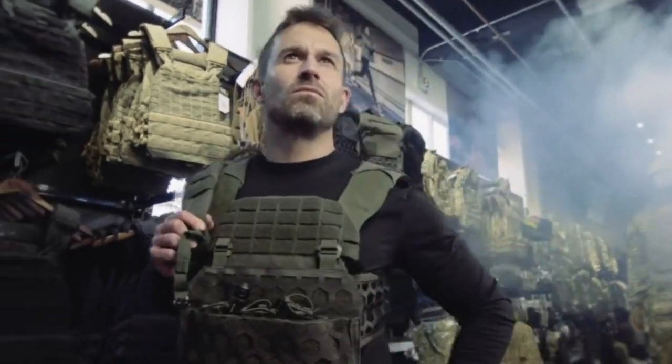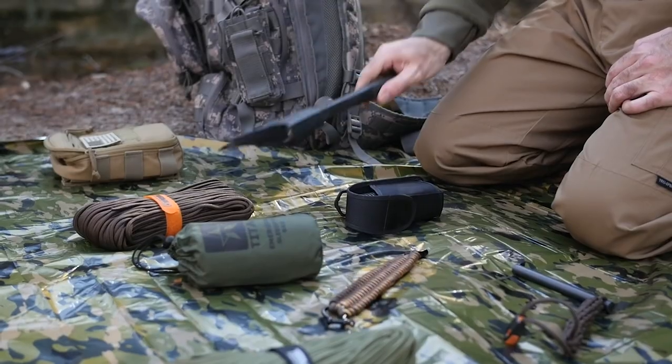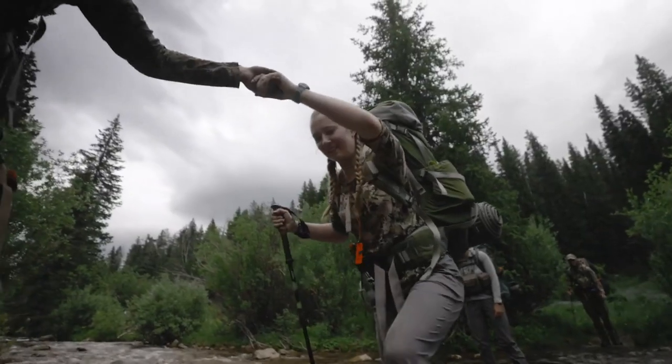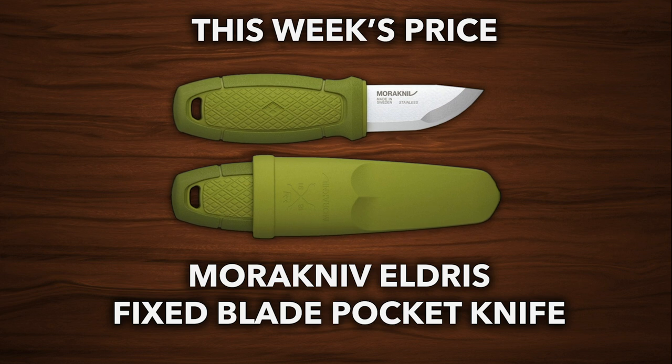By completing these steps, you'll be entered for a chance to win some top quality camping and survival gear. So be sure to tune in and test your knowledge while you have the chance to win some fantastic prizes. Good luck, and we hope to see you out on the trails. If you want to win this week's prize, let's jump into the video and find those quizzes.